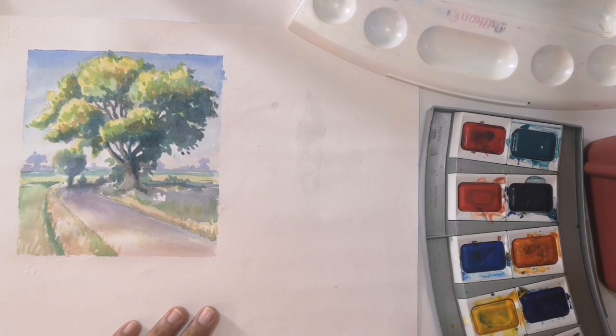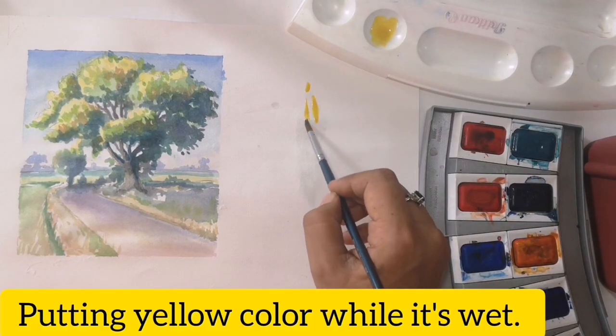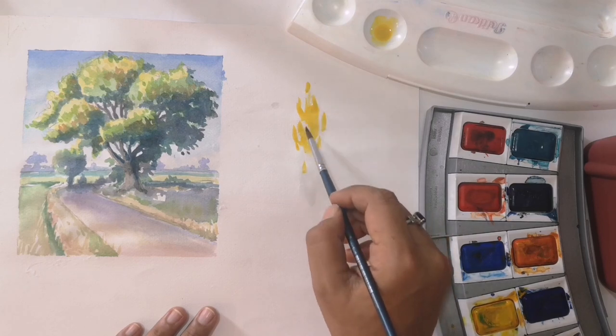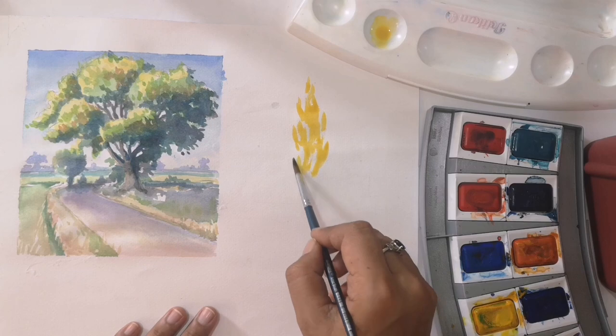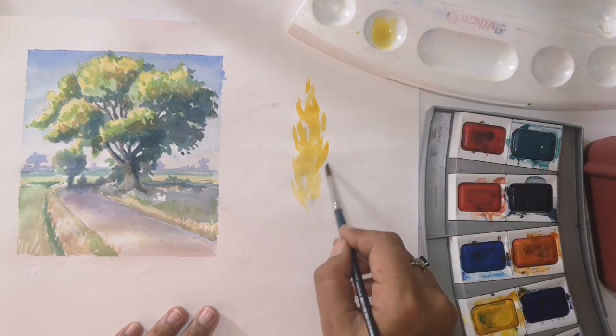Today I am going to show you how to paint a poplar tree in watercolor. Some of my students who are living in Benin can't understand my language, but they can follow the yellow strip coming on my video that is written in English. This is a very small and simple video in which I have taught poplar tree in watercolor.